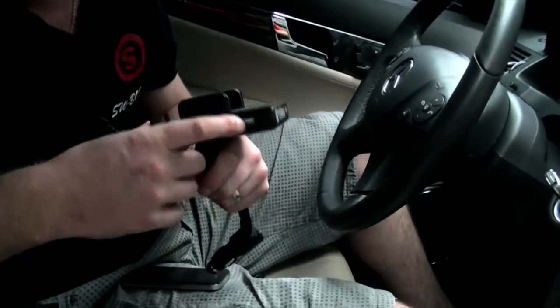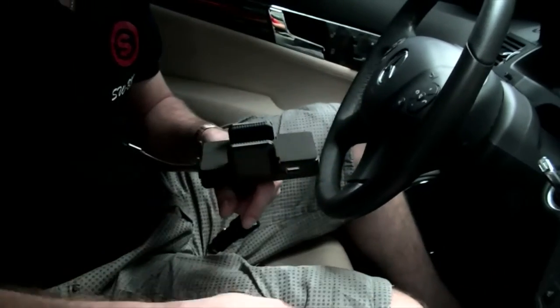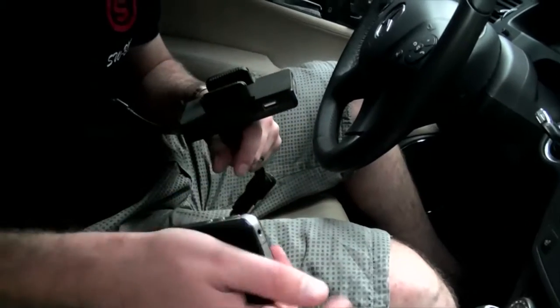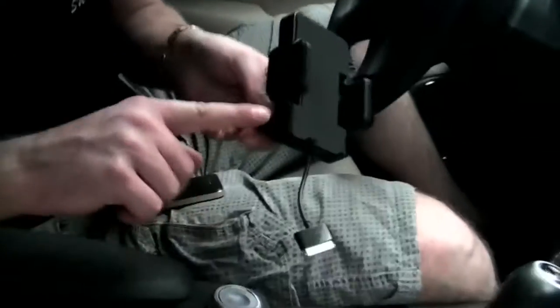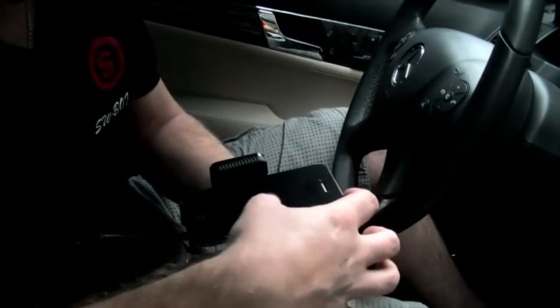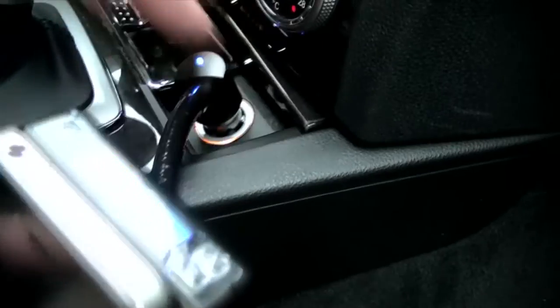It also comes with a USB, so what this means is you could be charging your iPhone using this and then charge another iPhone, iPod, or anything USB at the same time. It's really easy to set up — you've got a little button on this side and you just press that, it releases the two grips and you slide your iPhone straight in. Once that's done, you plug this direct in, all the lights come on nice and blue, and you can get it to whatever angle you like.